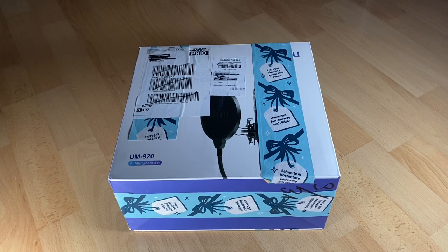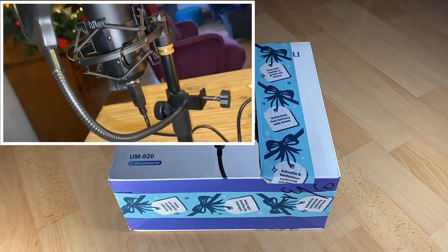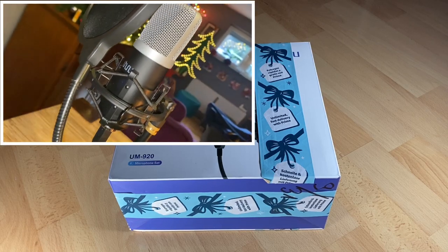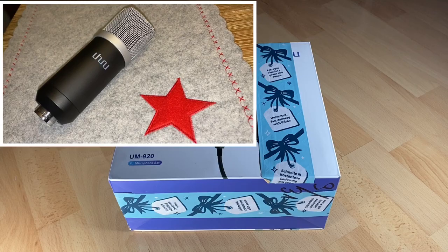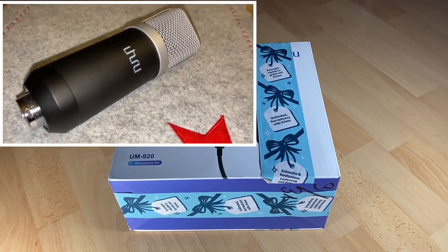Hello! Today I'm going to show you an awesome unboxing video. Let me introduce you to a special microphone: a USB podcast condenser microphone, 192 kilohertz with 24-bit power.